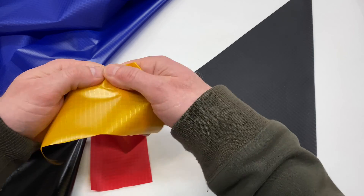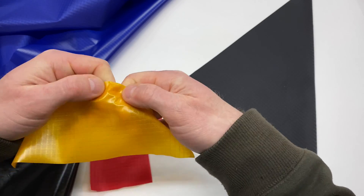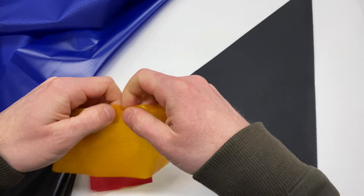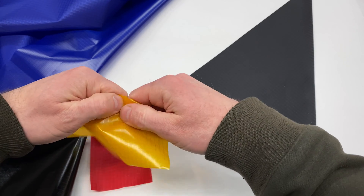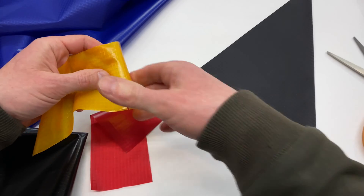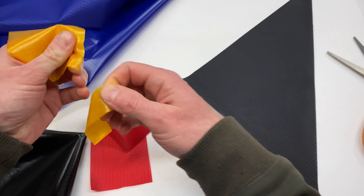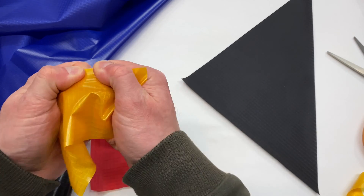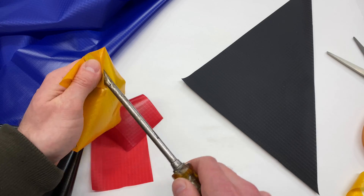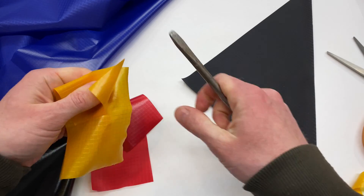The fabric is quite strong. I don't think I can just rip it like this. Let's see if I can get it started — if I get it started, I'm sure I can rip it. Yeah, it's not too difficult once it's already started, you can get it to go. But puncturing it and tearing it when it's all assembled is not easy.